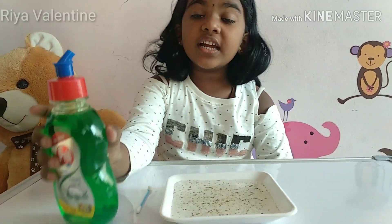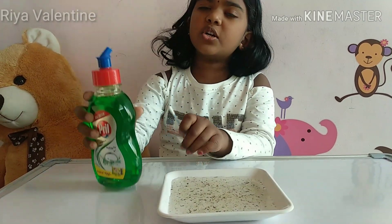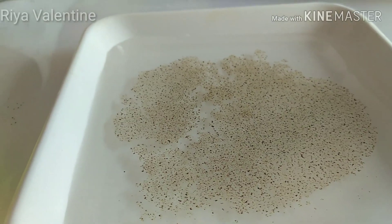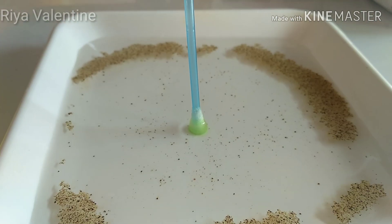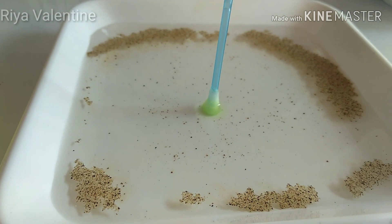Now, take the dish wash liquid and put one dropper in the bath soap. Now, let's see the magic. Wow, do you see that? The pepper is getting away.